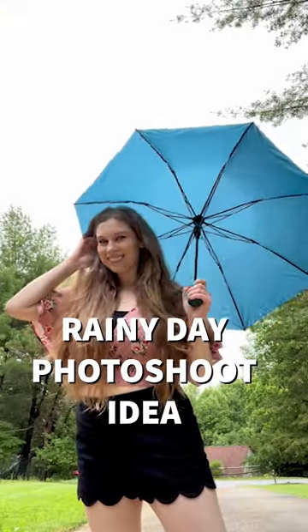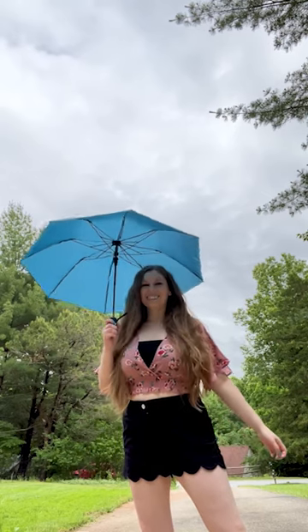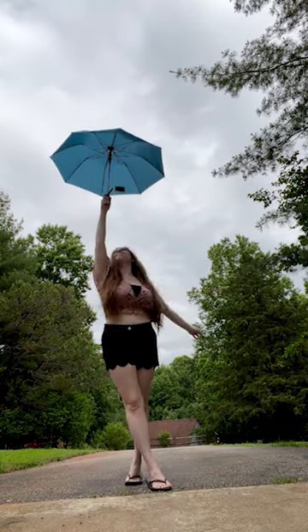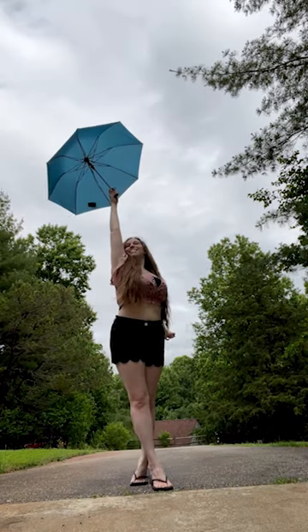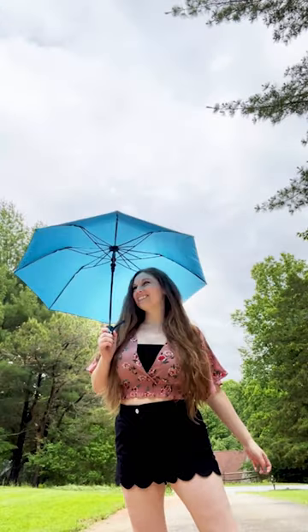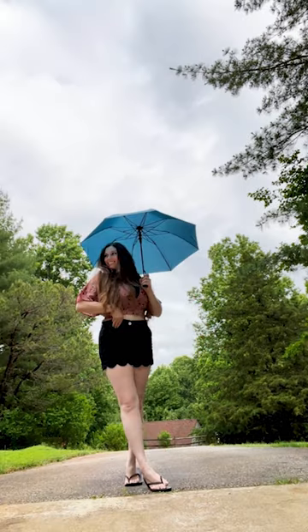Rainy day photoshoot idea: grab a colorful umbrella and head outside during a break in the rainstorm. Set your camera source down low and shoot upward to capture the clouds and your long legs. Be sure to get images with the umbrella held over your shoulder, high up in the air, and down to the side.